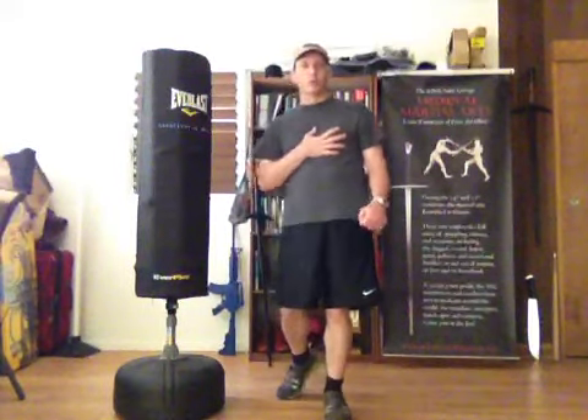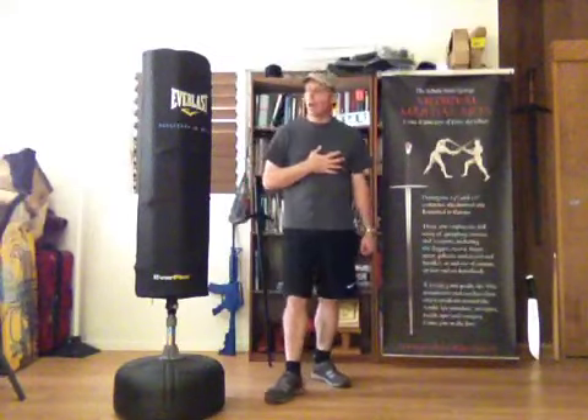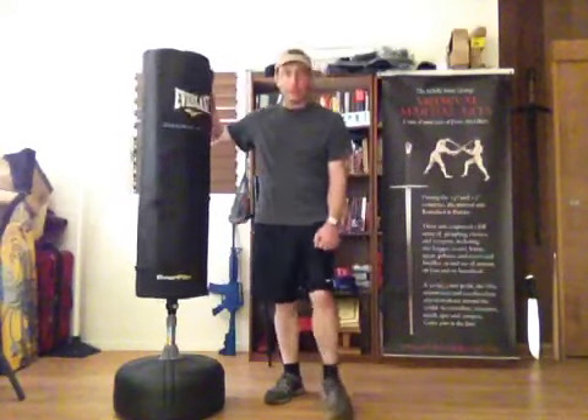Hi, I'm Brian Price of the Skol of St. George. I want to show a portable pellet that I've made out of an Everlast Everflex bag.